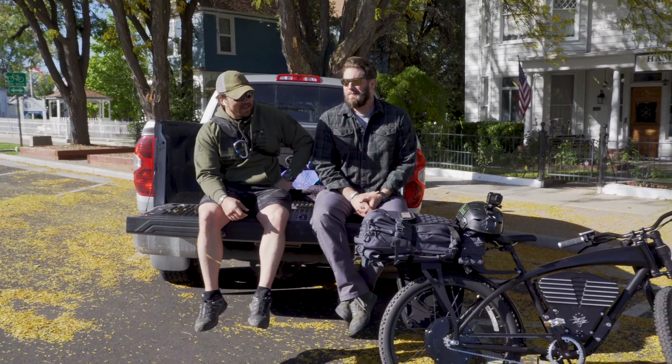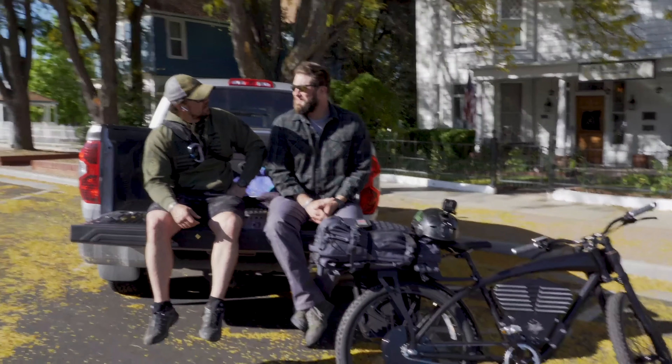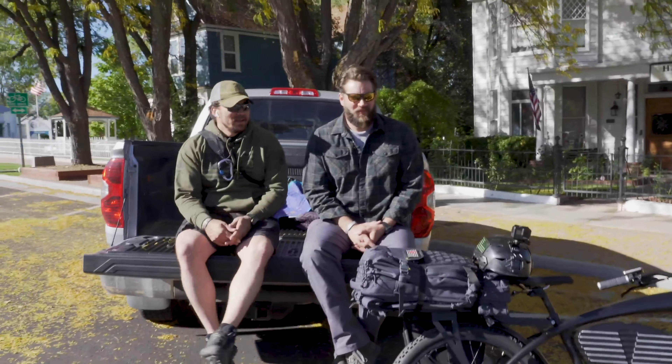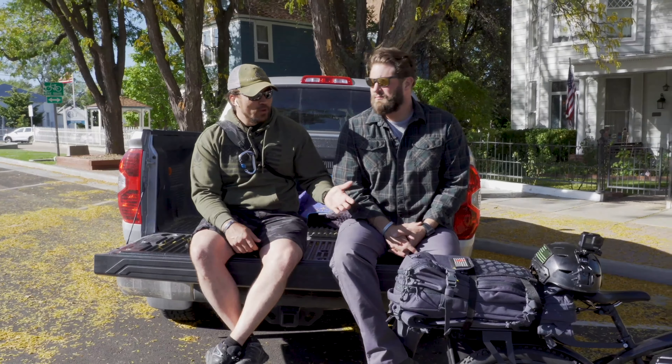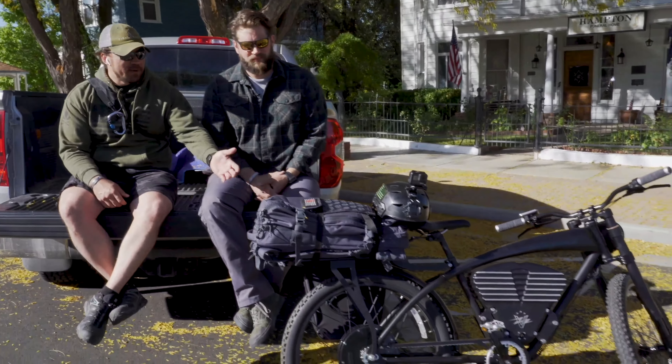Today we're testing George on the bike. We talked about urban to rural survival bug outs — if you're actually leaving an urban environment to go somewhere more isolated, more desolate, more rural, you have to do it with the equipment that you have.